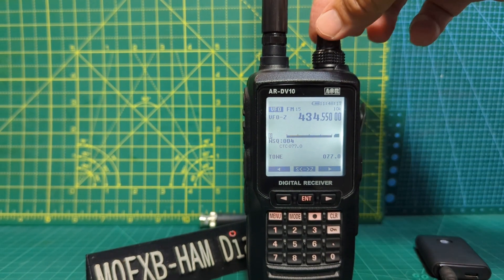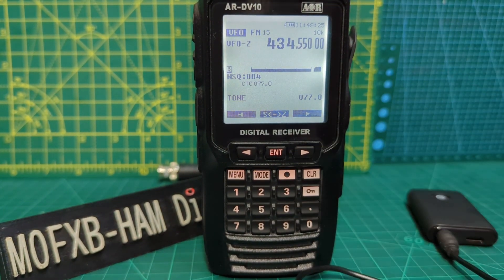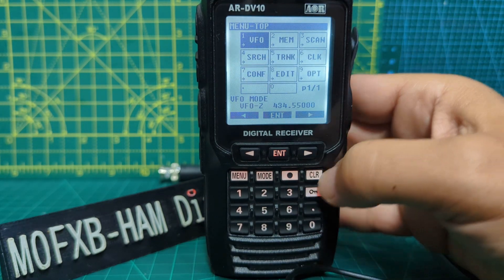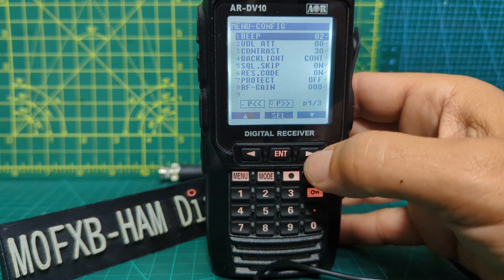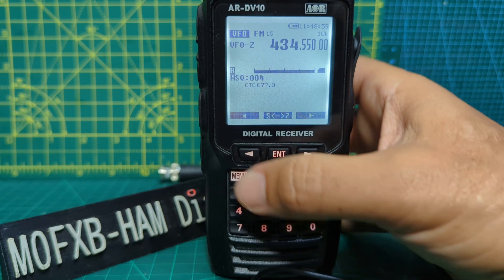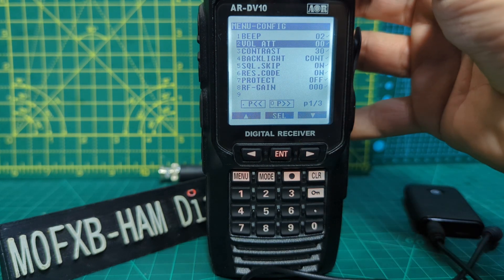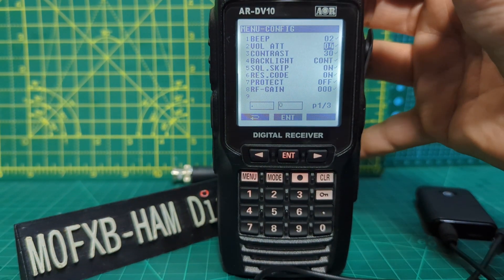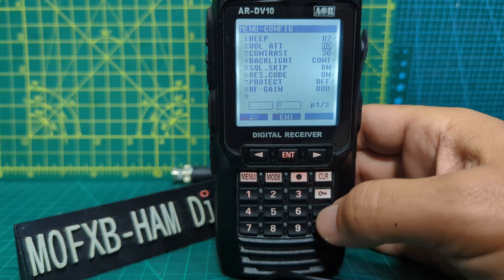Regarding the volume, there isn't a slider. It does go quite loud and you can adjust the attenuation settings to make it lower. Go to menu, then go to comp which is number seven - you can press seven as a quicker way to get to your menus. Then you've got volume attenuator. Push the right arrow and as you turn the lower knob it changes the attenuation. I just leave it on nought - it works fine - but if you've got a really strong or weak signal it might help.